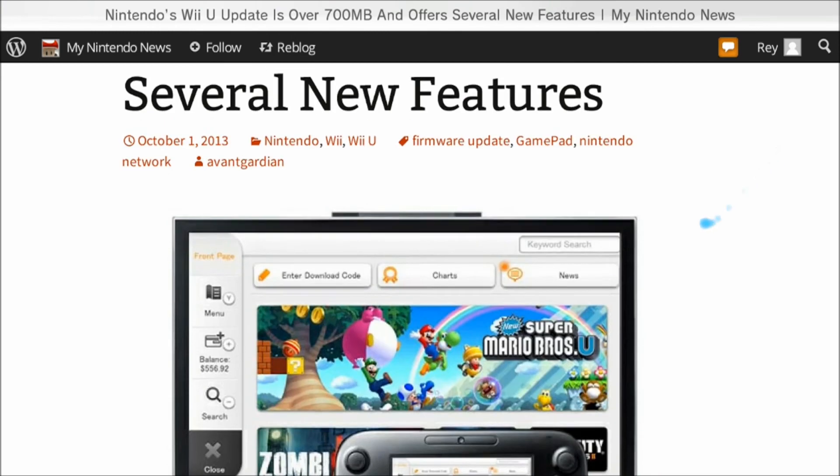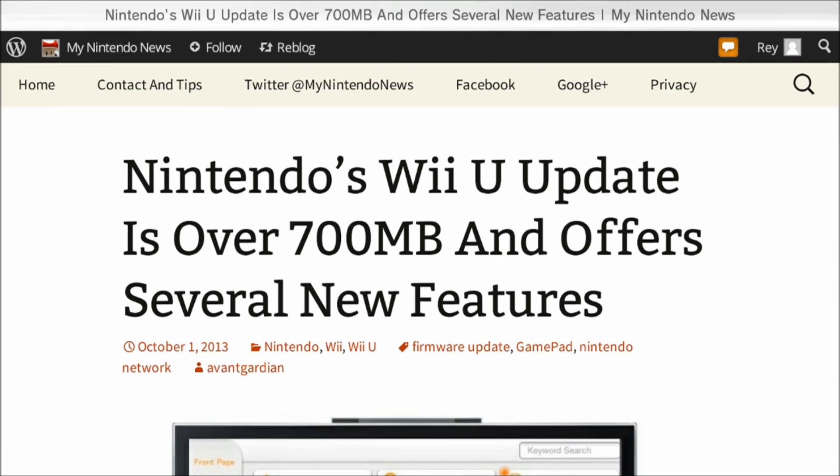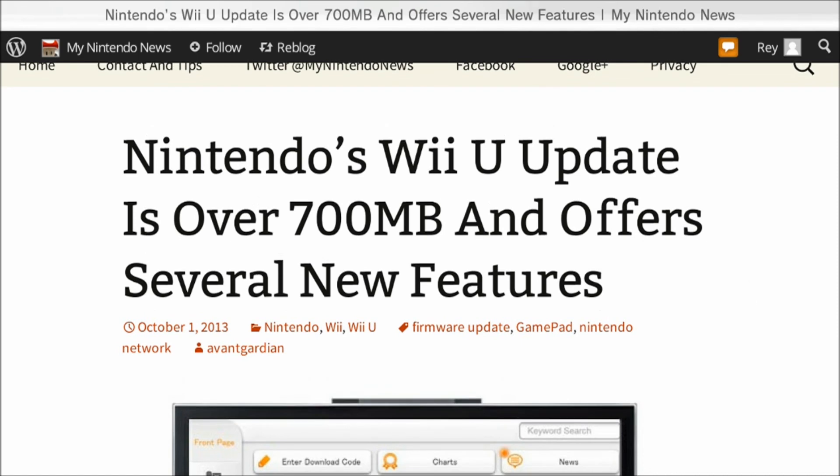There are a bunch of comments there, but those are the main features. I still don't know if this is considered the big fall update — I think the spring update was a gigabyte in size, so I would have thought the big fall update would be at least a gigabyte too. This is close enough. I think there's still going to be another update by end of year — maybe two small ones, or one more hefty one around 300–400 megabytes.